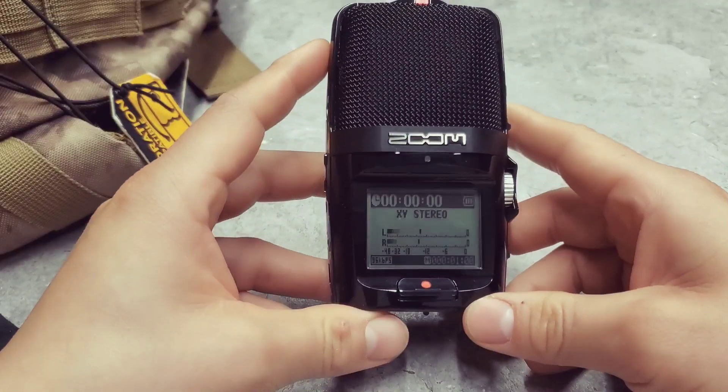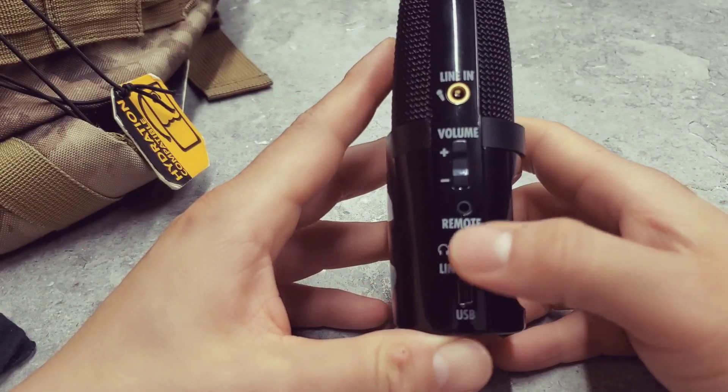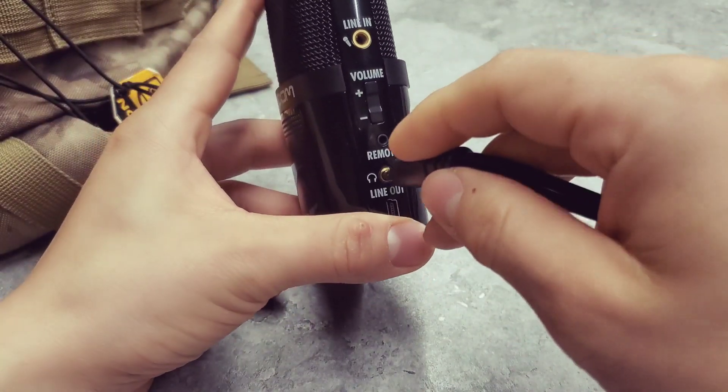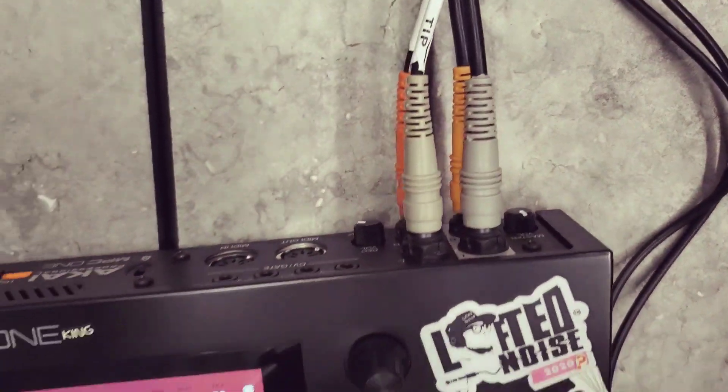It's a field recorder but I won't go into all that. I'll be using this line out with this cable right here, and that will input into the MPC — inputs here. Up until a second ago I was doing the audio straight to my camera on my phone, and now you're hearing the actual Zoom field recorder microphone, the XY stereo.